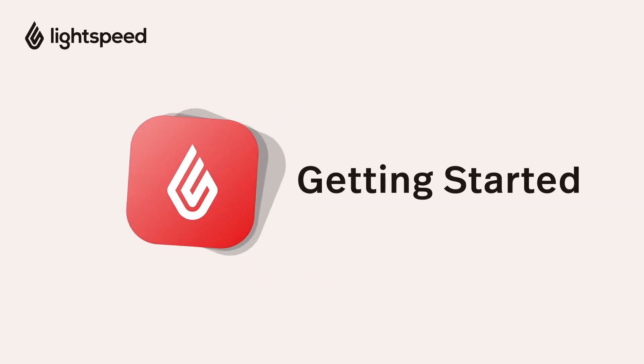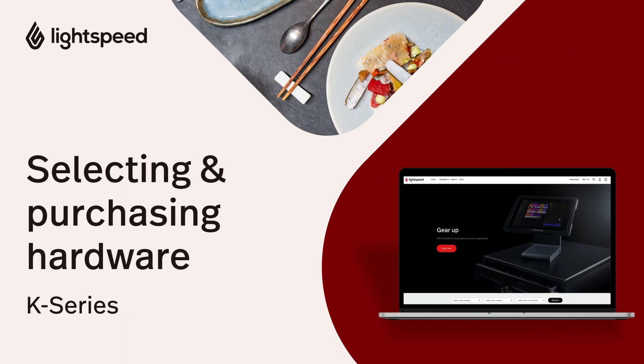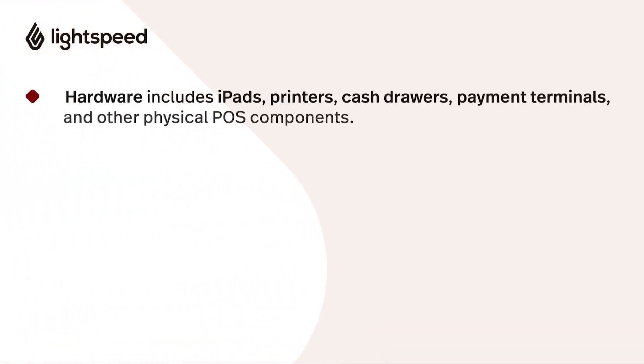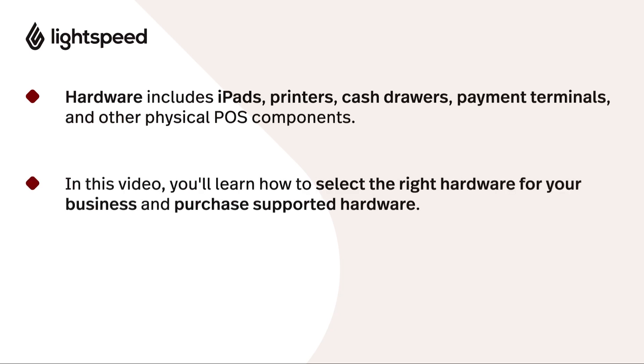Welcome to the Lightspeed Restaurant Getting Started Video Guide for K-Series. I'm Vinny, here to help you select and purchase the right hardware for your business. Hardware refers to the physical components of your POS system, like iPads, printers, cash drawers, and payment terminals. This video will help you choose hardware that meets your business needs and can integrate with Lightspeed Restaurant.